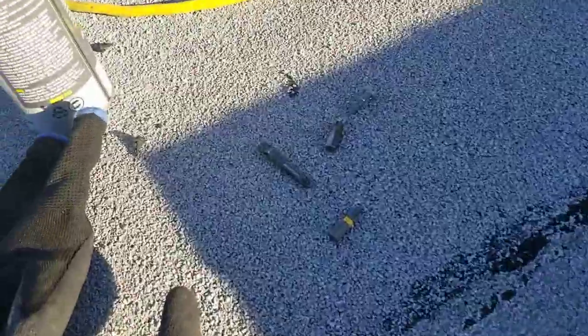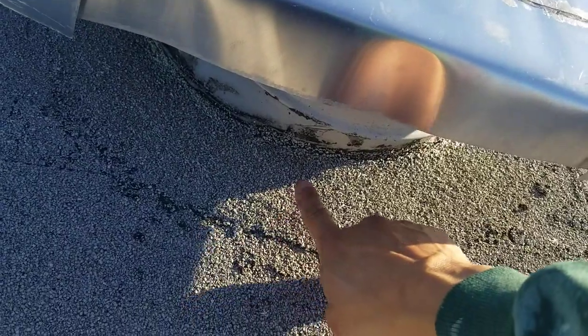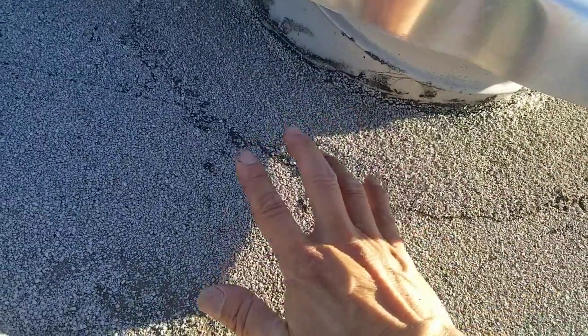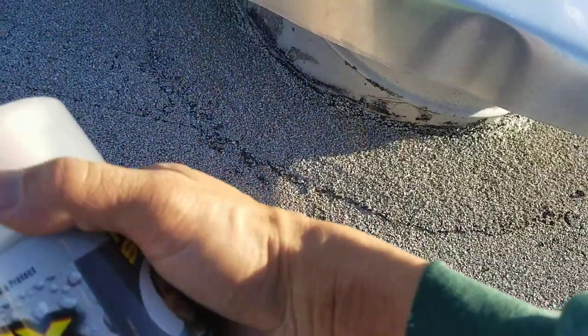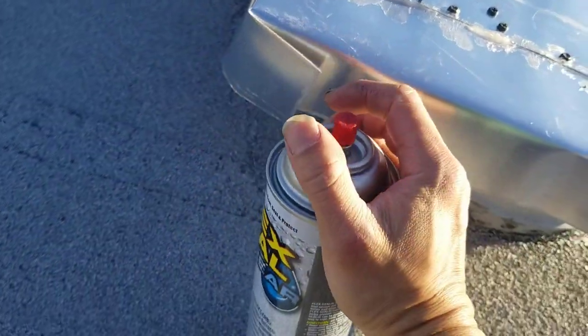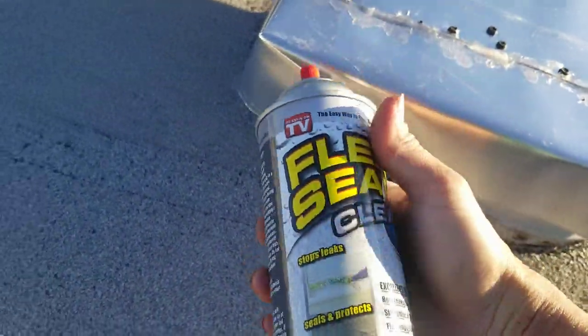If you're a homeowner doing it yourself, always buy from the home improvement store — it will be cheaper. Buy a lot of screws. Also, you need to go up to your roof and spray around the ventilator. This is a flat roof, so check your roof. At Home Depot they sell this for like $13–14.